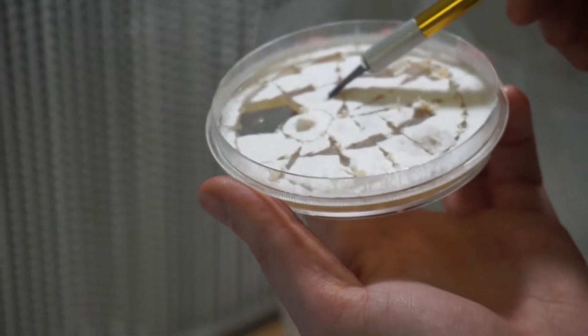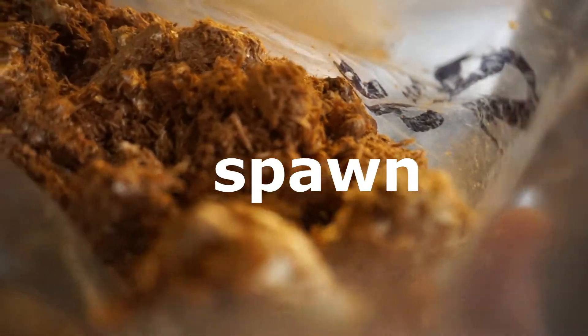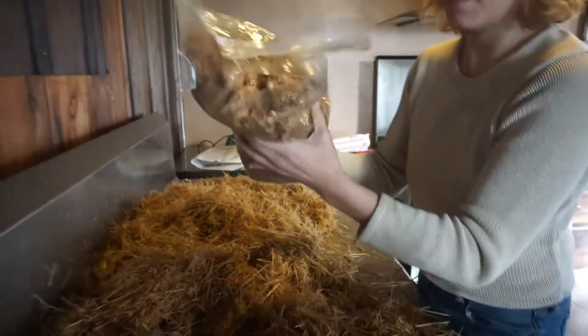Once it is grown out, you take pieces of these and put them in a grain. Then you wait for the grain to become covered in mycelium. Now you have what is called spawn, which is like having a concentrated bunch of mushroom pieces to spread like seeds.